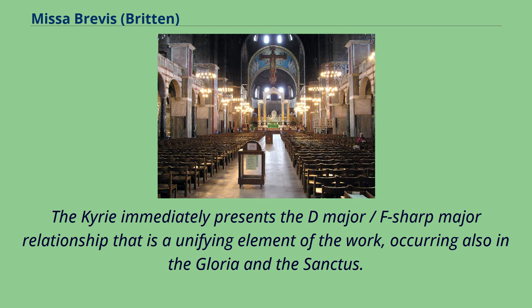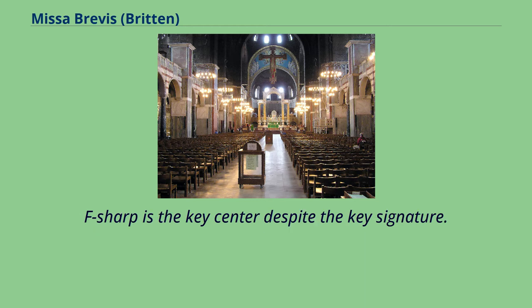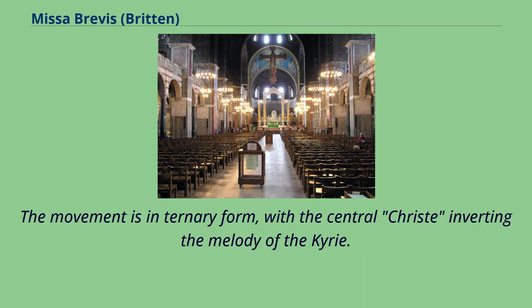The Kyrie immediately presents the D-major/F-sharp major relationship that is a unifying element of the work, occurring also in the Gloria and the Sanctus. F-sharp is the key center despite the key signature. The movement is in ternary form, with the central Christe inverting the melody of the Kyrie.